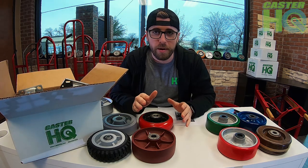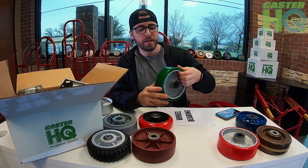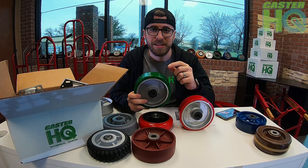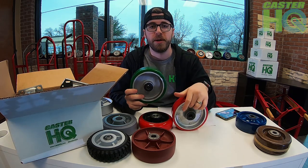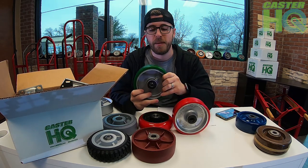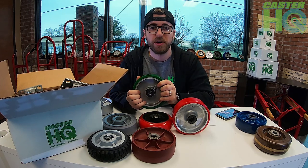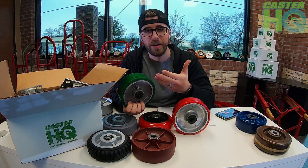Another really popular wheel — better for wash-down and wet applications — is a polyurethane on aluminum. These have the same tread hardness, a 95 Shore A durometer, but they have an aluminum core, making them much more resistant to rust. They're a little more expensive, but definitely better for wash-down applications and will last a lot longer when exposed to water and moisture compared to a cast iron core wheel.